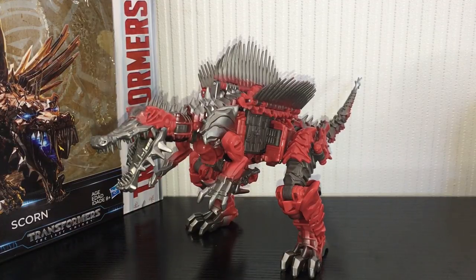What is going on guys, Kieran here and today we are taking a look at Transformers The Last Knight Voyager Class Scorn. Scorn was released as part of Wave 3 alongside Nitro, and I'm going to come out and say it now — this guy is bloody brilliant and I really do recommend him, just right off the bat.